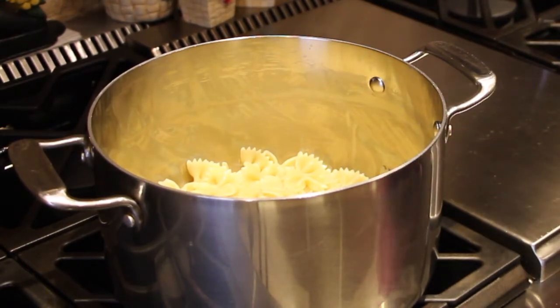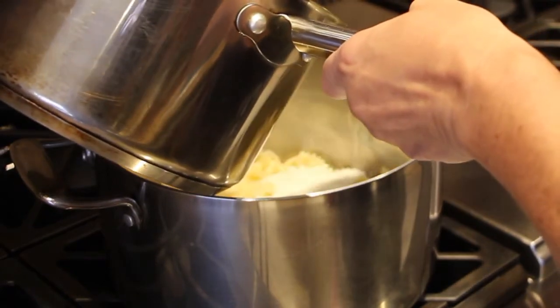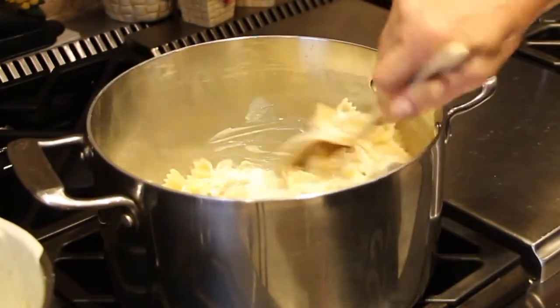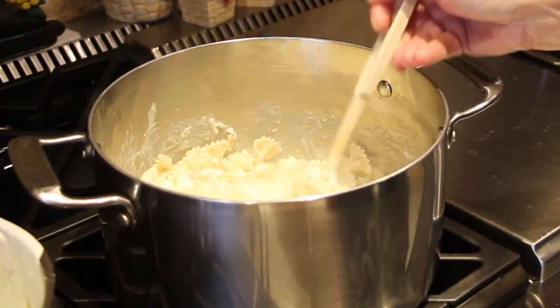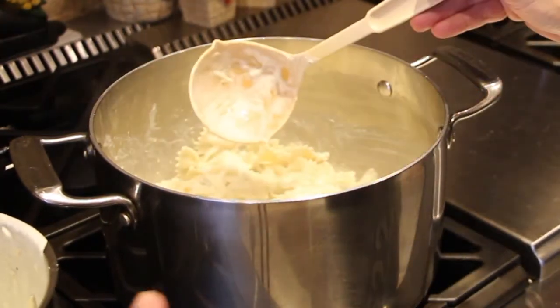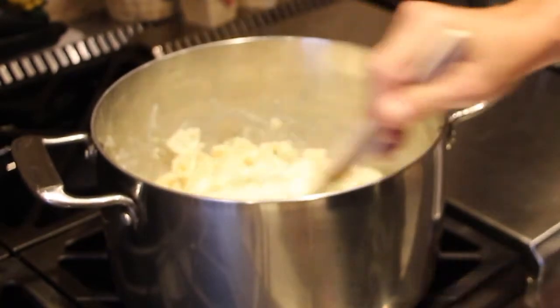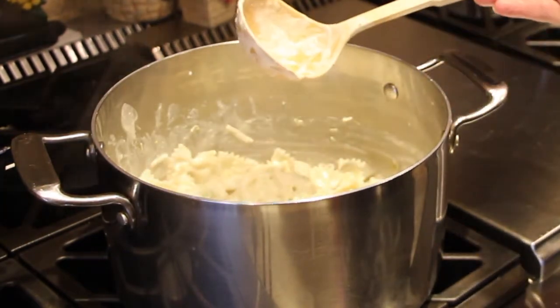A few more minutes for the bow ties. I drained my bow ties. Now I'll take some of my cheesy sauce and pour it on top of the bow ties, mix it around, and add a little bit more. Look at how good that looks.